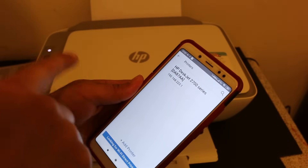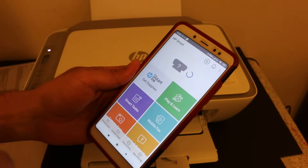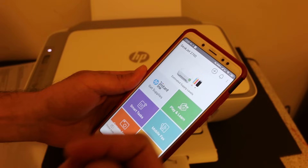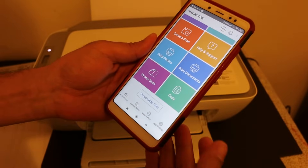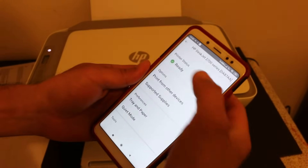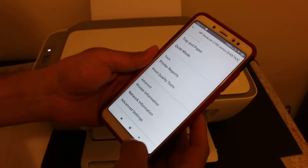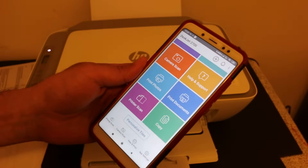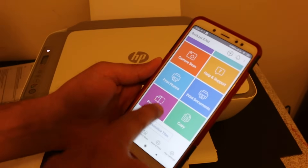Click on the printer name and it will be added automatically. It also displays the amount of ink left in both cartridges and all details about the printer. If you click on it, it will show the printer status and other details. Go back, and to do wireless scanning, you'll see an option for 'Print & Scan' — click on that.